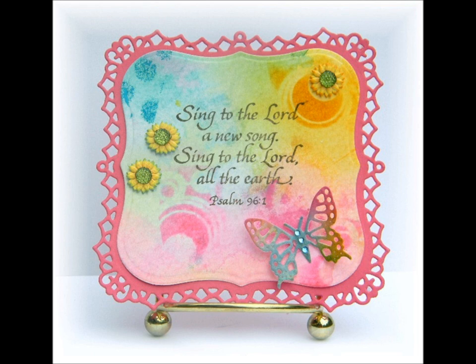On this third card my focus was the word 'earth.' I used a die cut butterfly again from my leftover backgrounds. The flowers are pre-made dimensional embellishments from Jolie's.